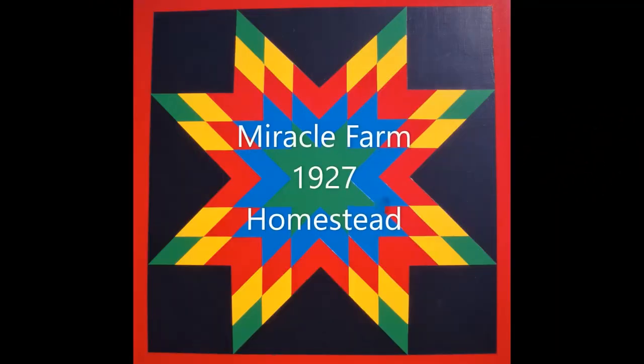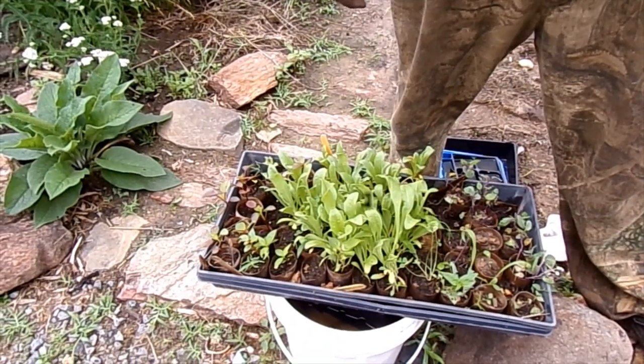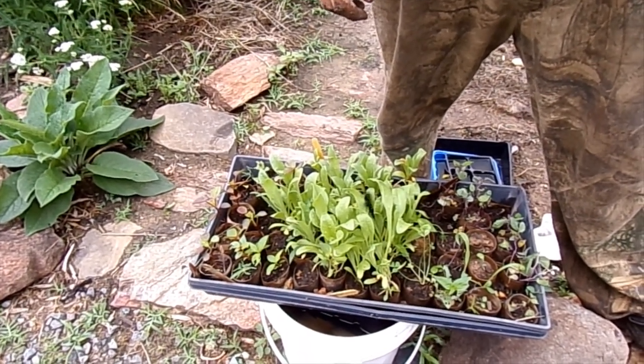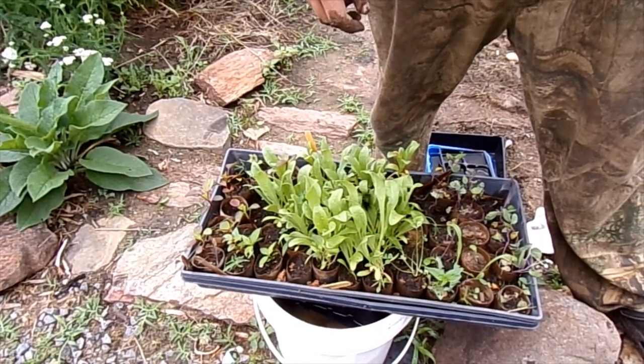We've been playing hide and seek with the dog in the dark - just a fun game with the kids. We've already planted some of our little plants in our toilet paper holders, and that's what you see over there on the right. But right here in the middle, we've got some flowers we're fixing to plant.